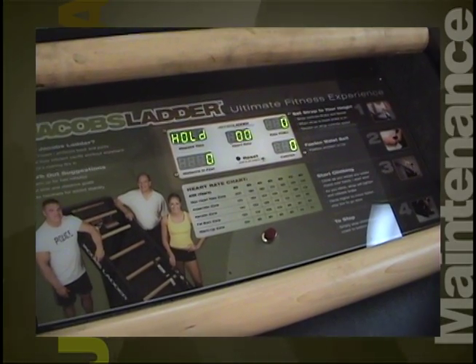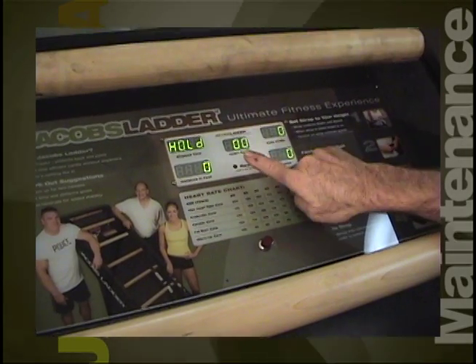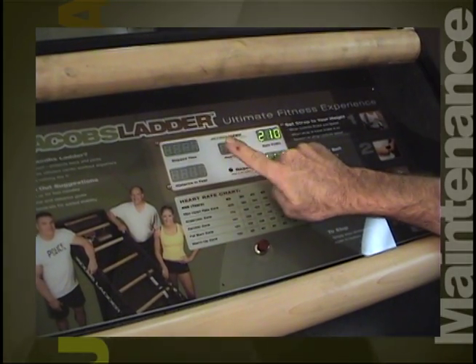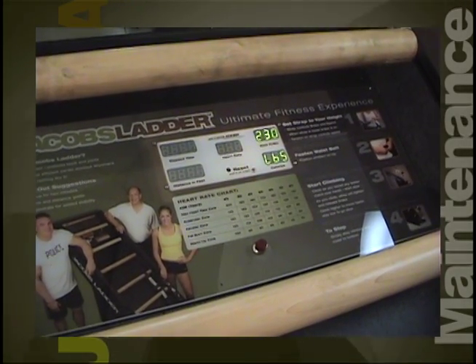This allows the user to input their weight using the reset key. If the display goes off before the 30 seconds, this may indicate that your battery pack needs to be recharged. If this happens, go to the section marked 'Recharging the Battery Pack.'